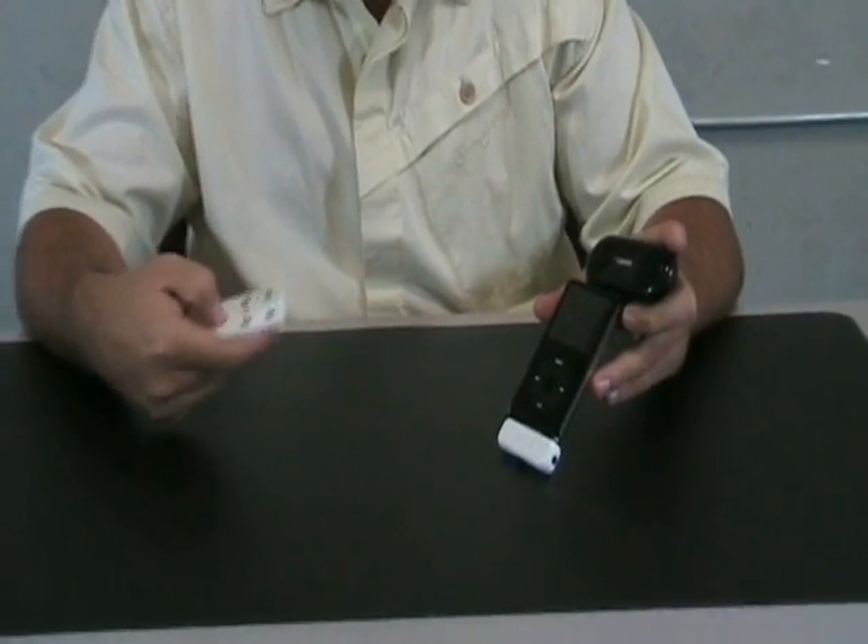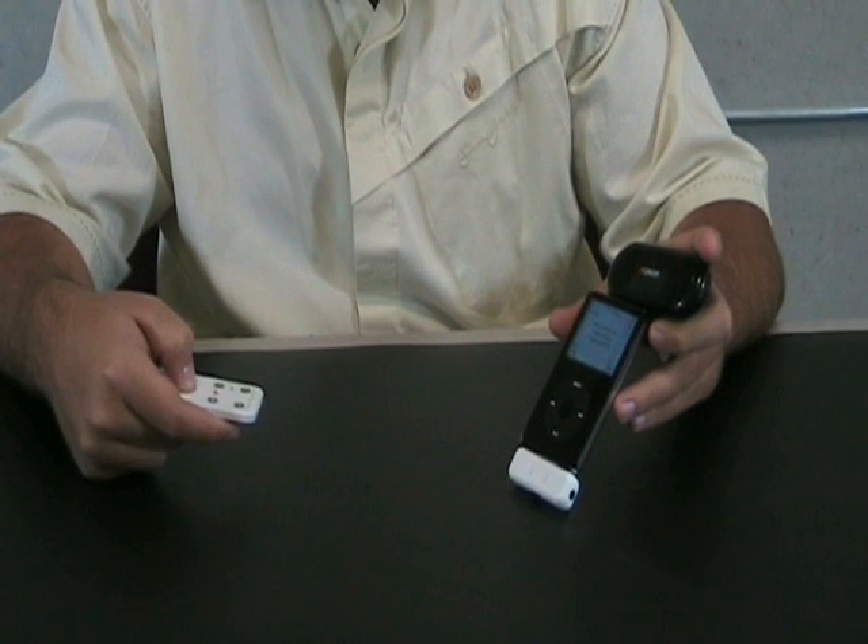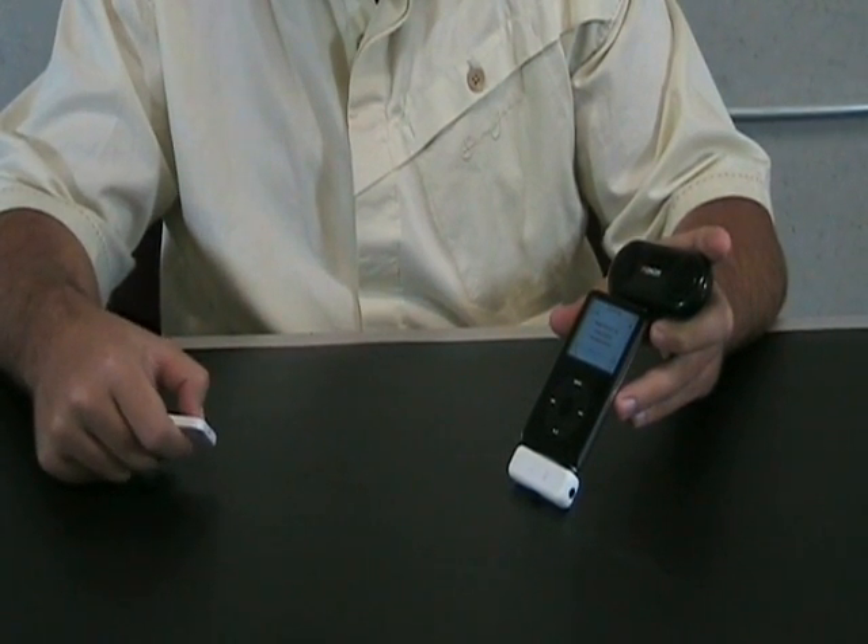It has five functions: play, pause — so go ahead and play. It's a little low so you bring the volume up.